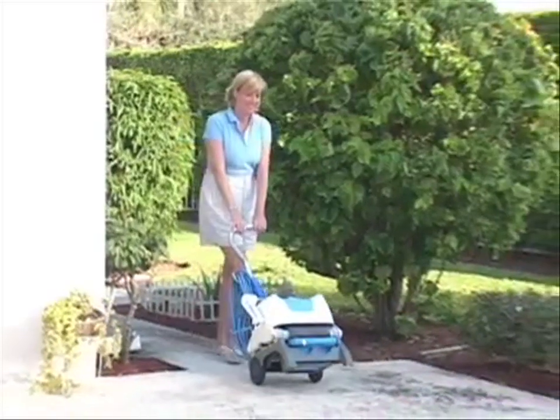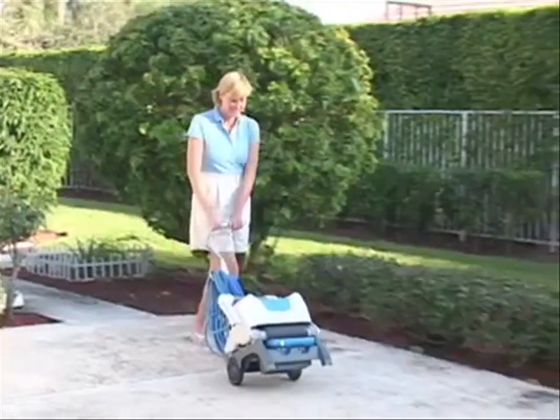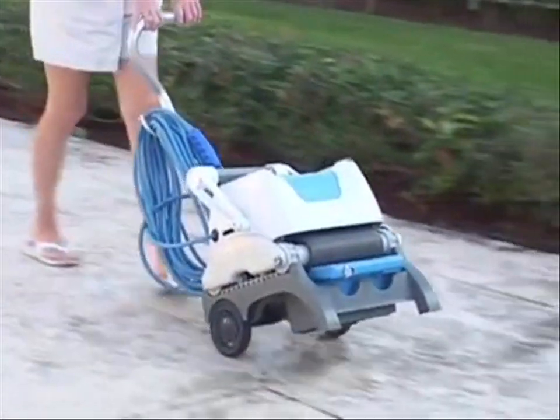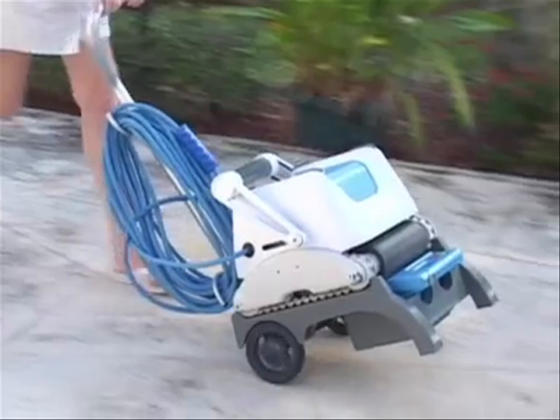Furthermore, iRobot has an ergonomic vacuum carrier built to make moving and storing the robot simple and easy. This optional aqua cart is made for years of backyard pool usage.